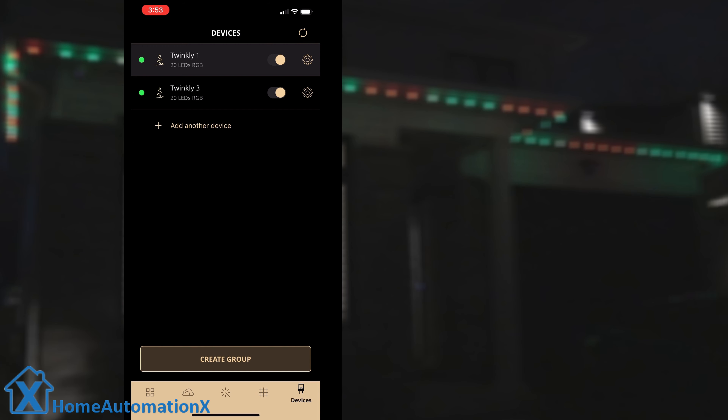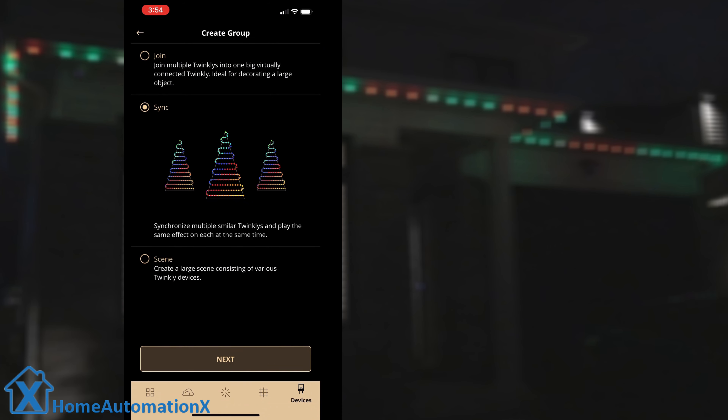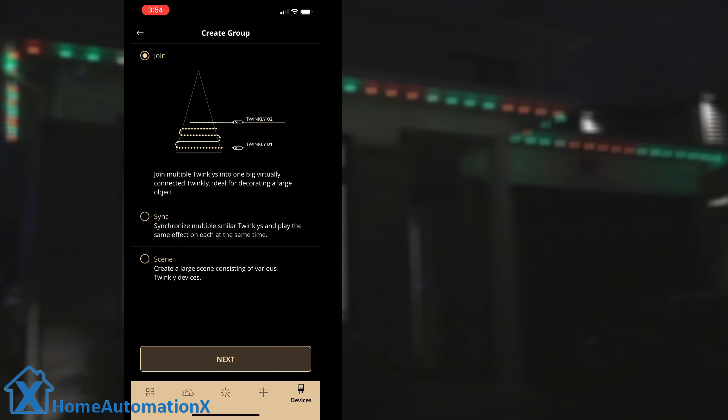We already installed two of them and we're going to add another device. It's searching for new devices, then it found it, so I will add it to the device list and then I will create a group to join them together. I will select the first option because I'm joining them together in a string to either put them on my house or on a tree. You could select sync to play the effect on multiple devices, or create a scene to create one large scene of various devices, but I'm going to select the first option.